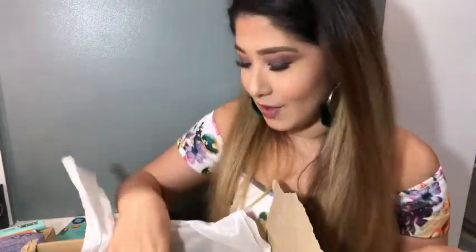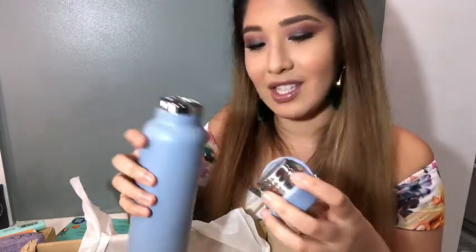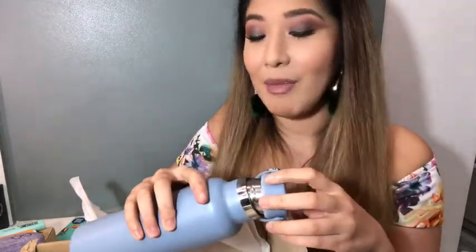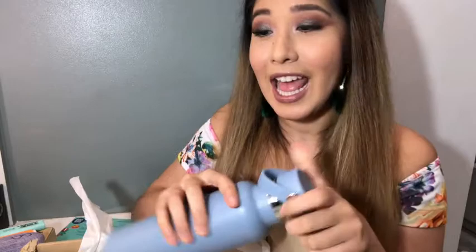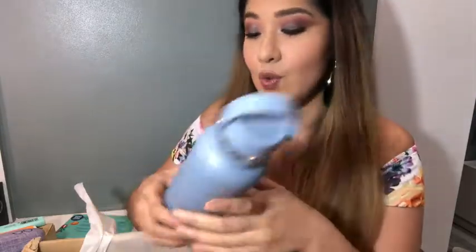I'm so excited. This is such a beautiful color, by the way. One of my favorites is to get a tumbler because it is very eco-friendly. And this is beautiful! This is a lovely color and I love that it's going to be part of my tumbler collection.